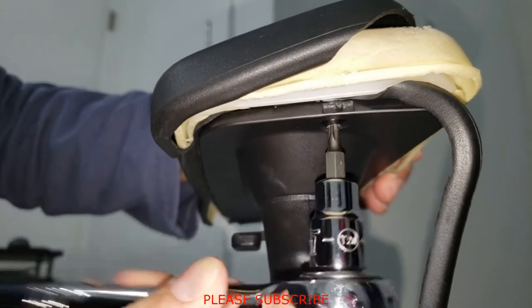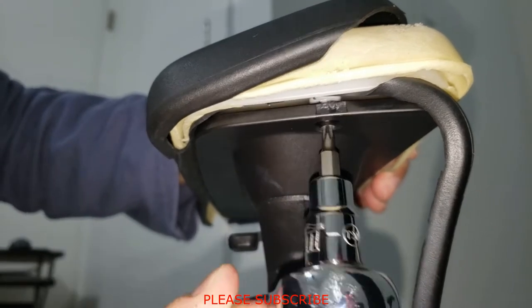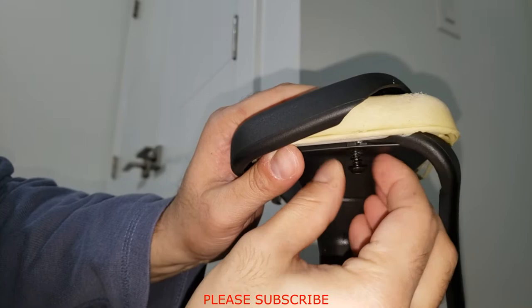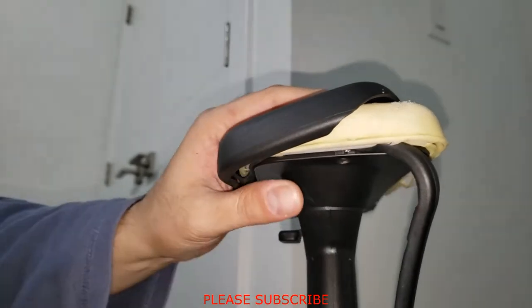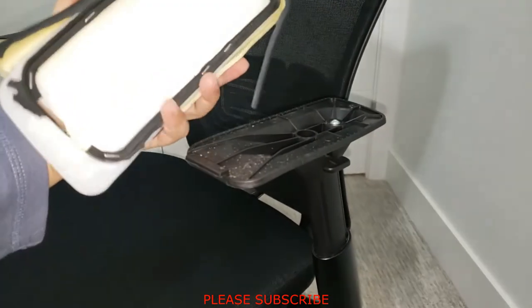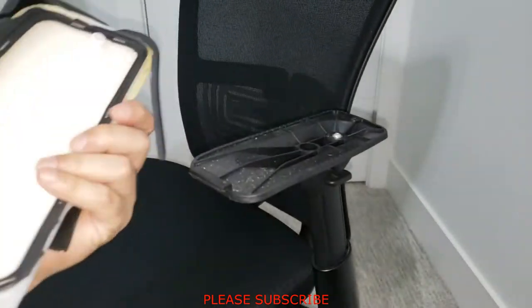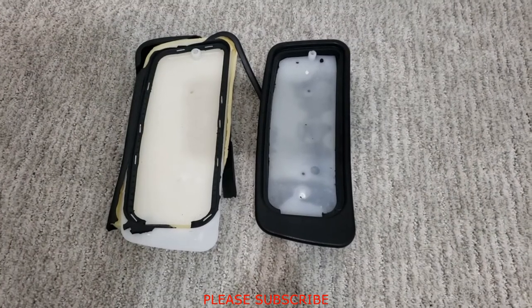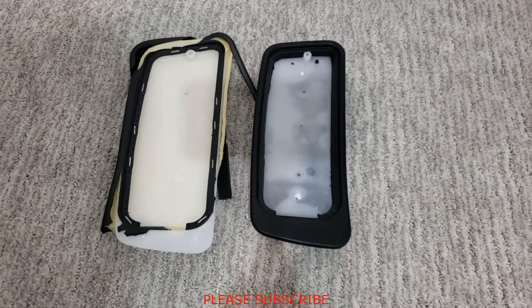You can see the screw is coming out nice and easy. Take the rest out with your hand — the screw is out. Now simply lift it off and the armrest is off.